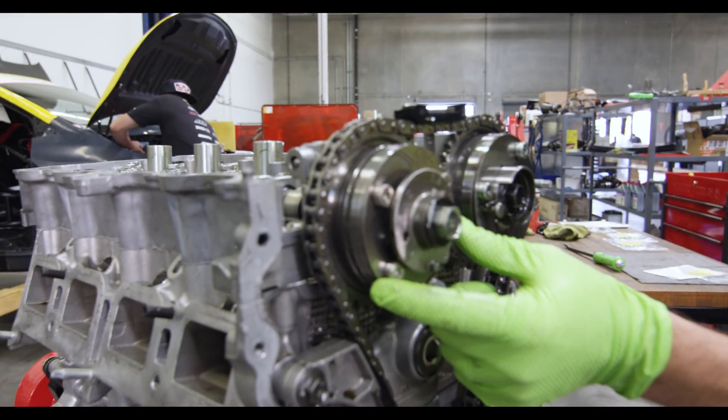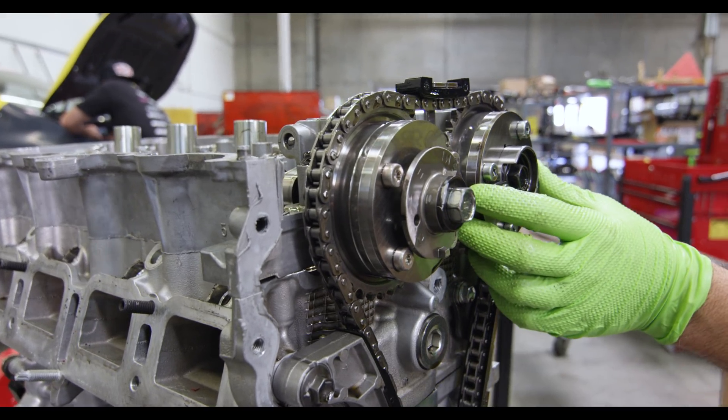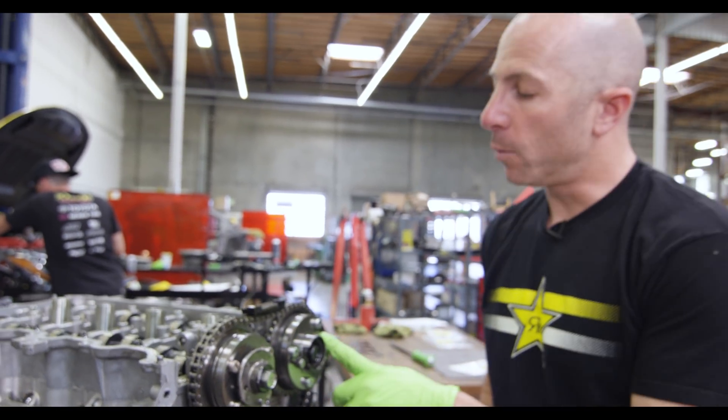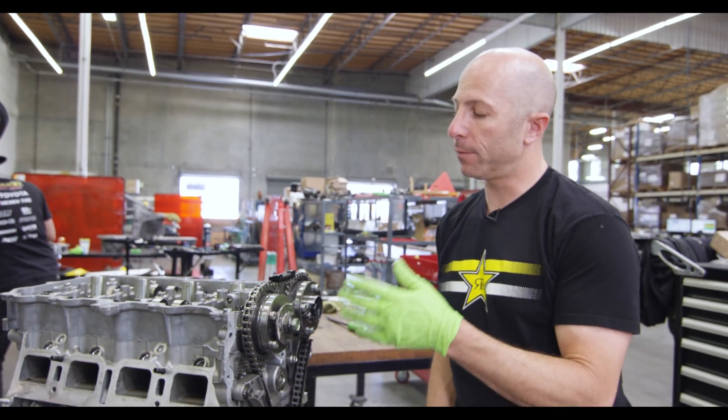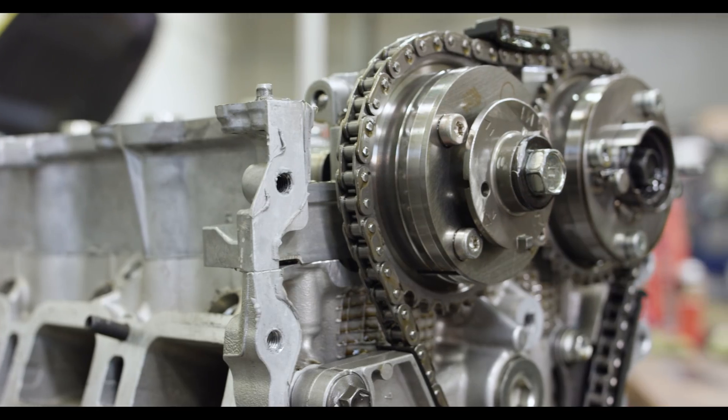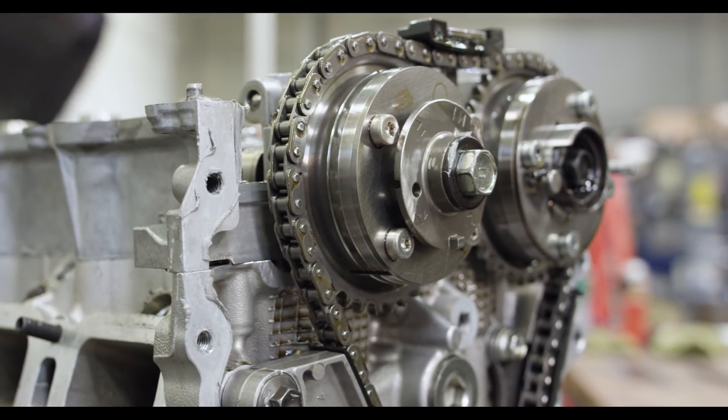The factory engine has a variable intake cam and variable exhaust. We still use the intake, but we actually lock out the exhaust. We have a lot of issues with exhaust valve float and rocker arms falling off, so we want to minimize the harmonics there — that's why we locked out the exhaust.